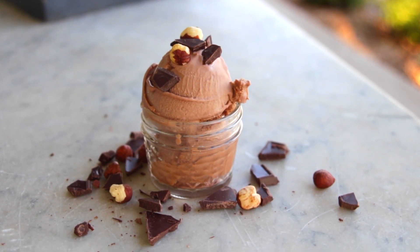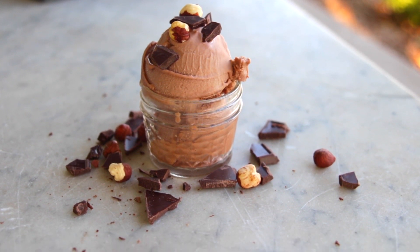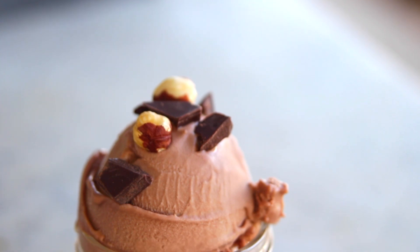It is still ice cream week and I am churning out more of my favorite flavors. That's a bad joke, but it's true. Today's is a Nutella ice cream — slightly chocolate, slightly hazelnut, and absolutely delicious. This one is extra smooth and creamy, and just make it. It's so good.